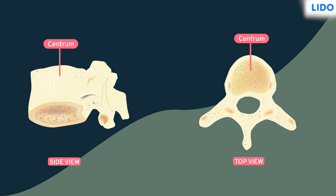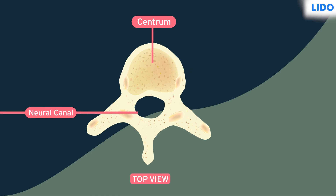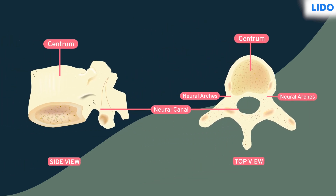The centrum has a canal known as the neural canal, through which the spinal cord passes. The neural canal is formed by two neural arches which arise from the centrum. At the point where the neural arches meet, a flat longitudinal ridge arises called the neural spine.